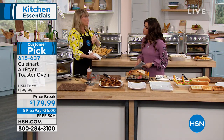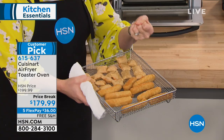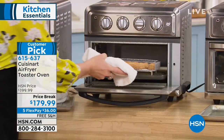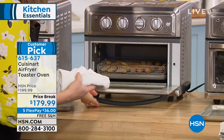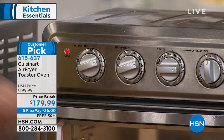Traditional fried foods — you'd normally deep fry these, submerging in oil to get them to crisp up, which is a big mess. We're just going to pop this in the air fry oven. You have two layers — I could do a second layer there. I'm going to go 10 minutes at 450 degrees on air fry, and it's done. Walk away.